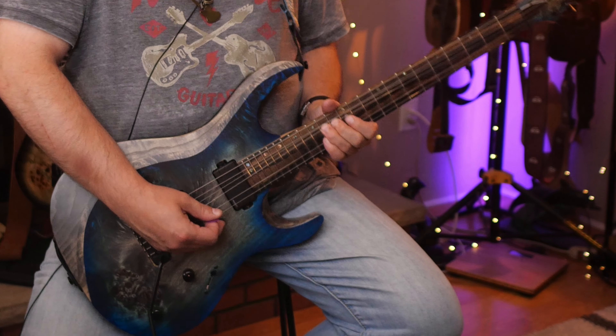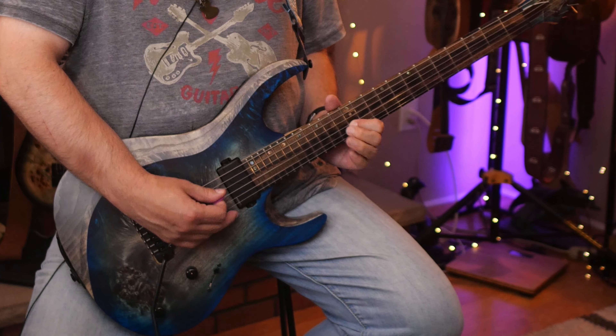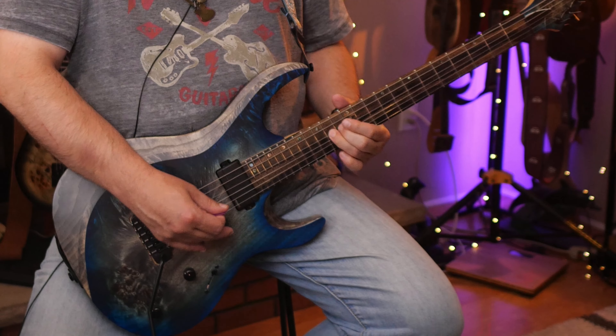Pentatonic scales are fun. You get to play in a set position or a box, the pattern is easy to remember, and every note sounds good because there are no passing tones. It's the cornerstone of a majority of lead guitar playing and rock music. But as cool and fun as that stuff is, you can get bored of always using those same licks over and over again.